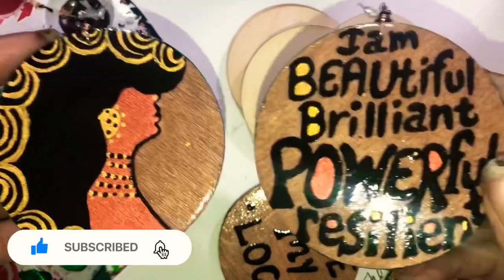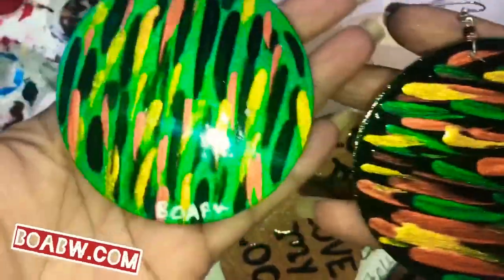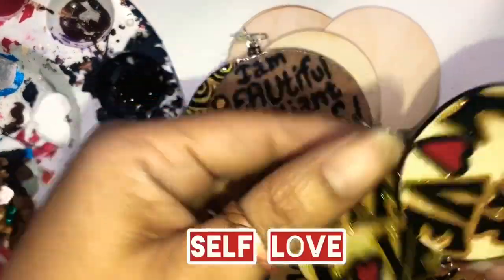These are on boabw.com, and this is the back. The mixed pair this beautiful sister got is one of my best sellers, which is called Self-Love.